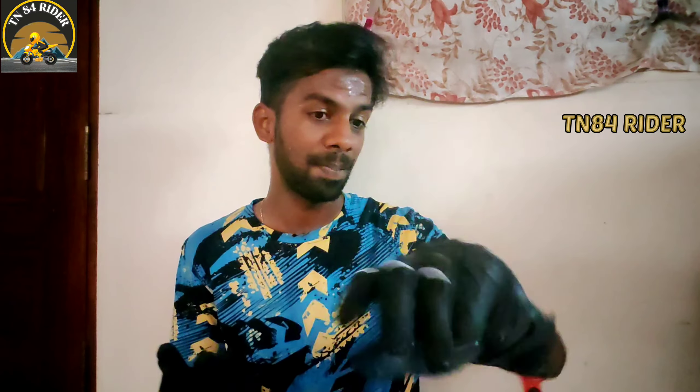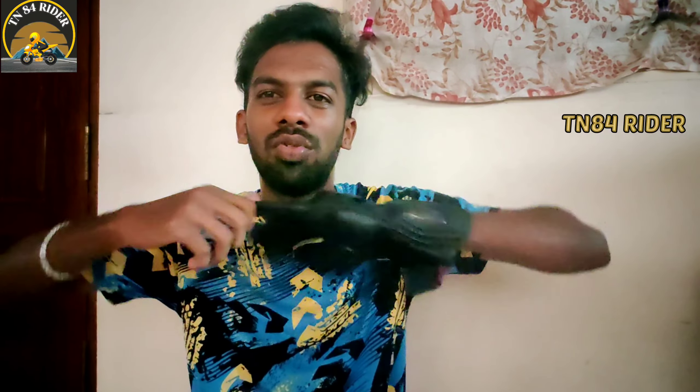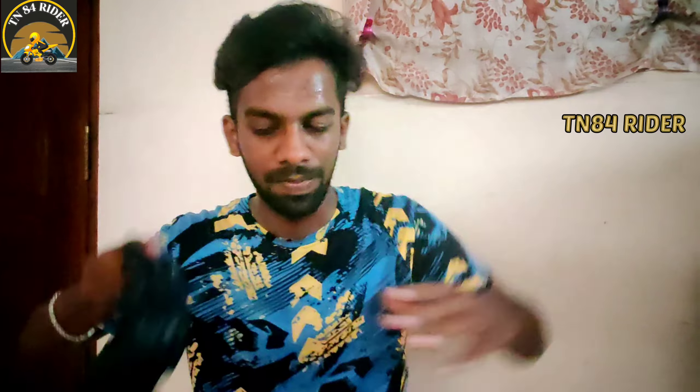I will show you how to do the riding experience. I will show you how to do the riding video. I will show you how to subscribe. Like and subscribe.